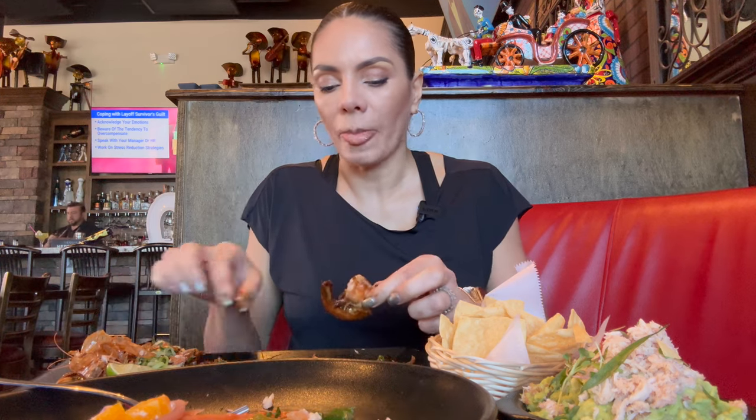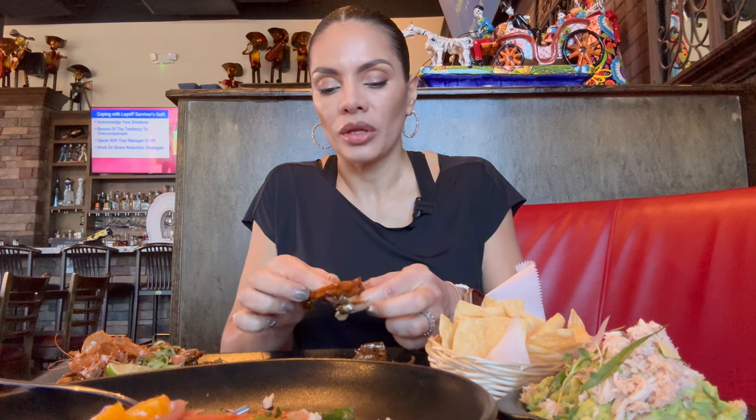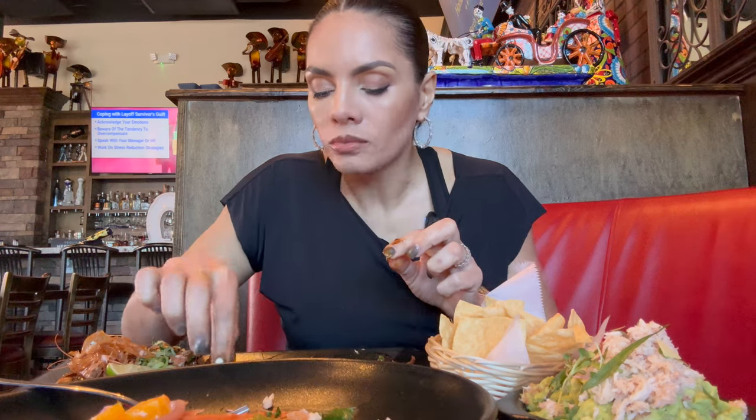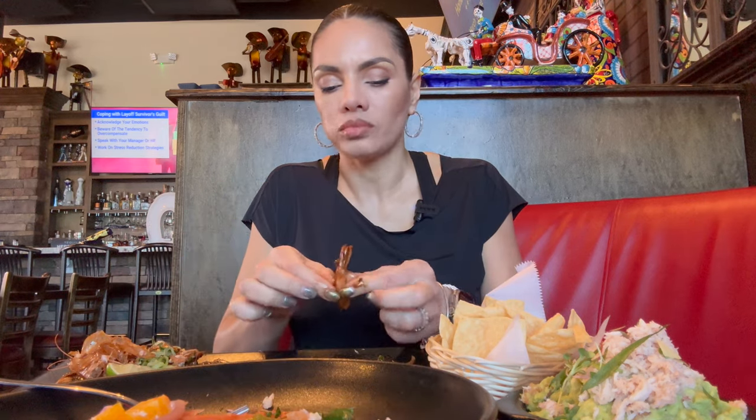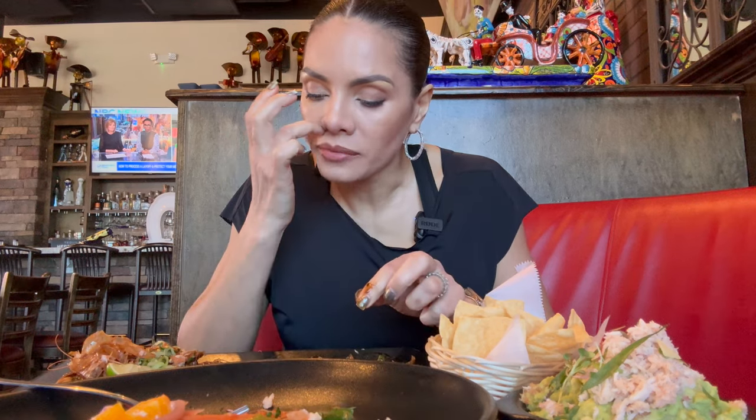Mexico has such strong roots when it comes to family — it's beautiful. I love the smokiness of this dish. The shrimp is still moist, it's not overly cooked — it was made with care. The restaurant is starting to get really busy. I tried to come in as soon as they opened, but obviously when the food is good, the restaurant's going to get very busy.